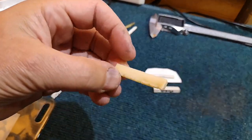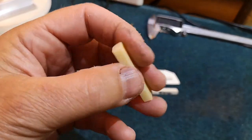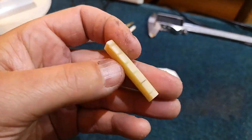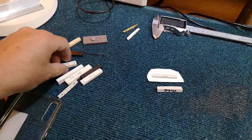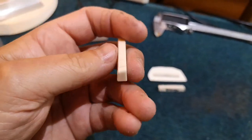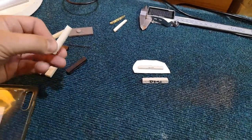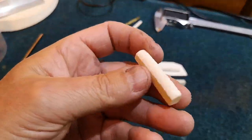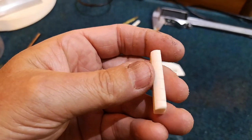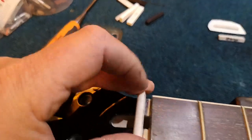You've got untreated bone, which is a yellowy colour and cuts reasonably well. Or you've got bleached bone, which cuts reasonably well too. That's a square one for SG style guitars, and somewhere there's a rounder one which could be for an acoustic guitar, or you can put that on a Gibson style as well.